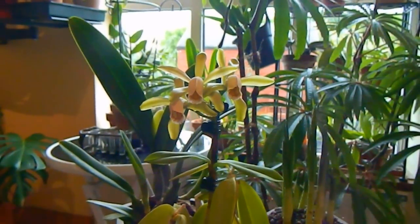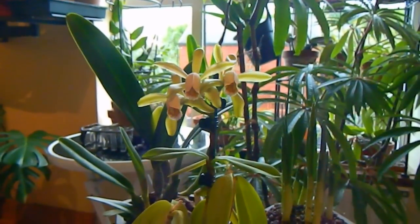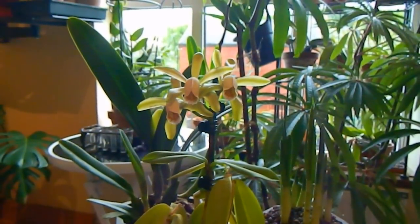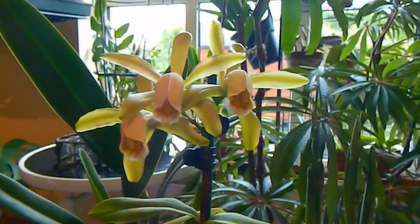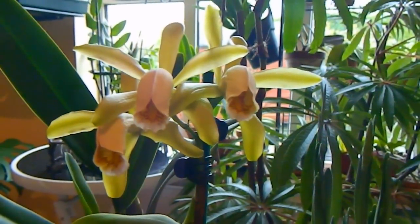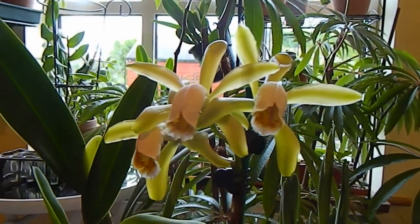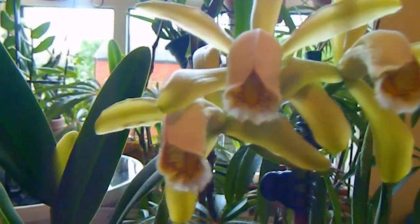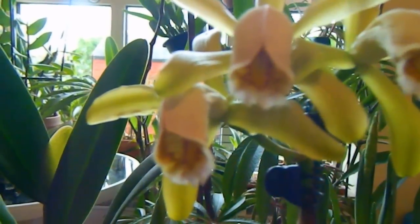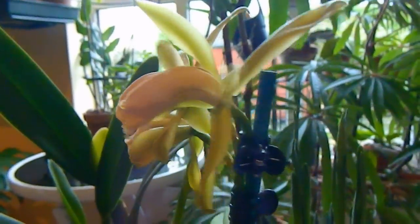Somewhere between September and January every year it's flowered. One summer it did produce a sheath that just aborted and did nothing, which was my only indication it was trying to flower more than once a year — but once a year is good enough for me. I'm very proud that this year I have three flowers on my Forbesi, because before now it's only ever been one.